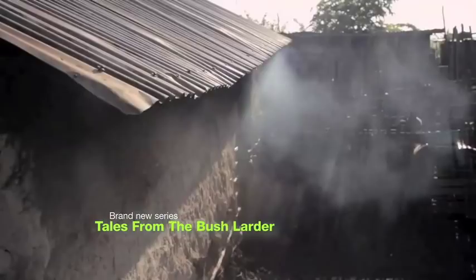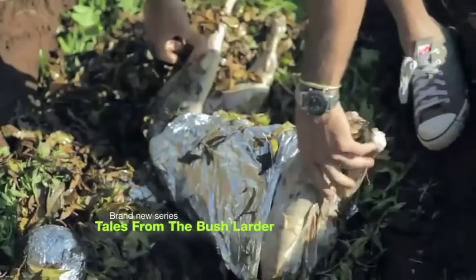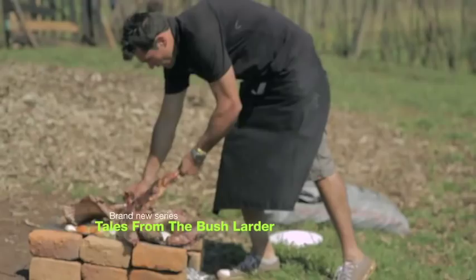So you can see this lamb is really soft and tender. We'll leave that for probably 10 minutes each side. Looks delicious.